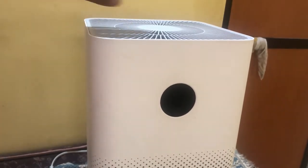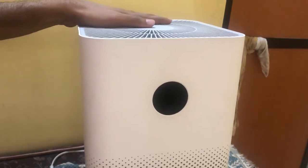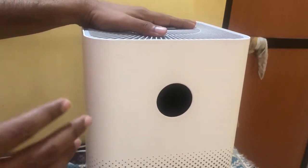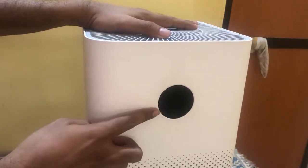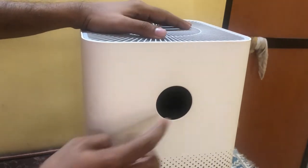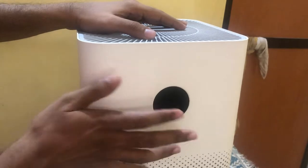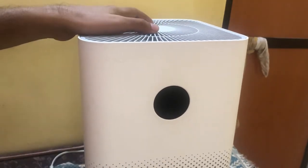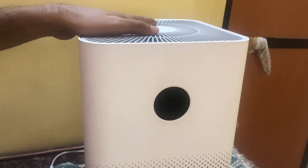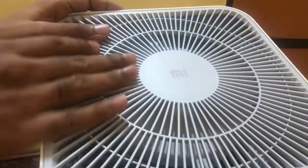Let's start off with the review. The first difference we can see from the Mi Air Purifier 2 is that this one has an LED display right here in the front, with a touch button. The remaining aesthetics remain the same — it has the same suction vents and the same air delivery vent on top.